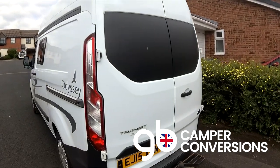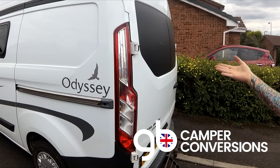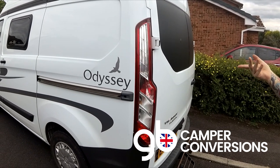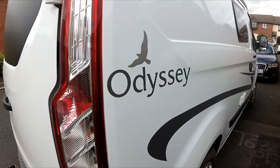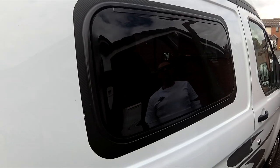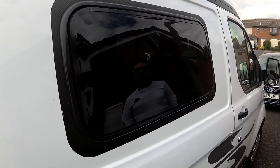This is a review of the Ford Transit Custom short wheelbase, called the Odyssey short wheelbase high top — just under four meters in length. It features Polyvision aero windows, these are 700 by 350, top hinged.